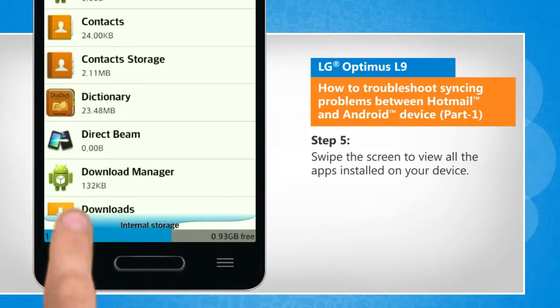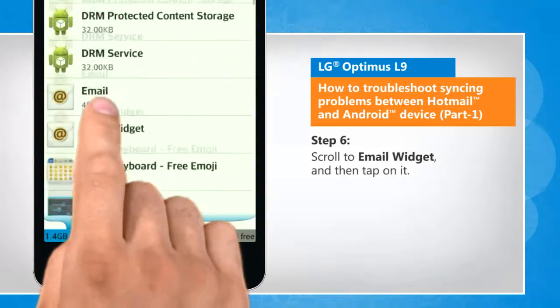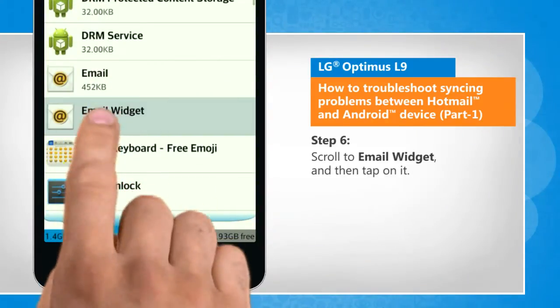Swipe the screen to view all the apps installed on your device. Scroll to Email widget and then tap on it.